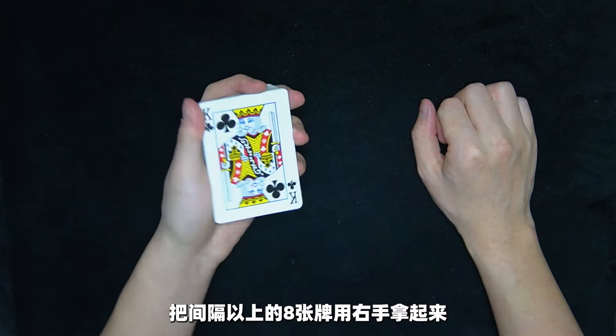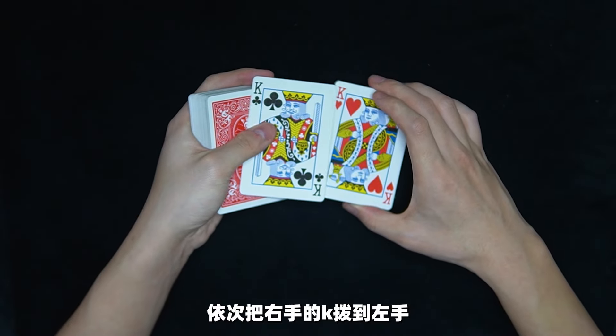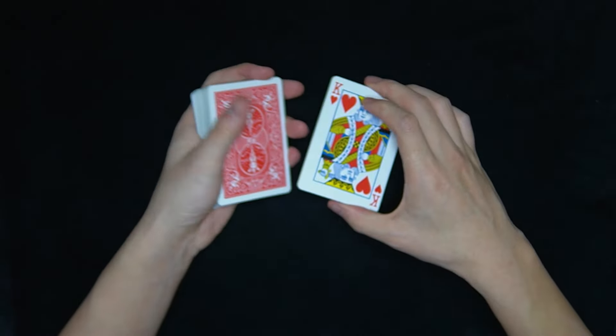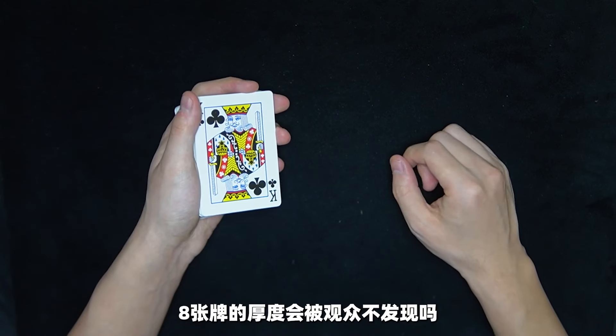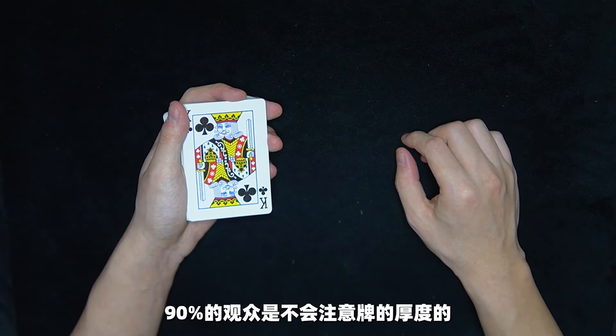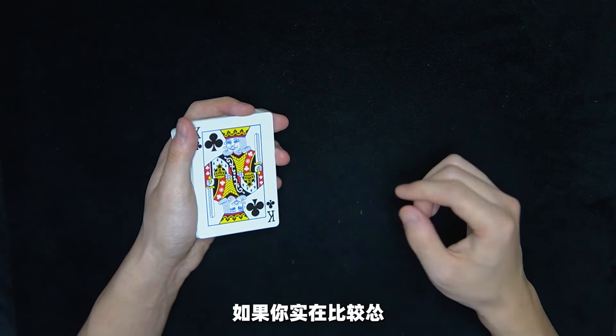接下來把間隔以上的八張牌用右手拿起來，然後用左手的拇指依次把右手的K撥到左手，並且返回到牌底。在撥到最後一張K的時候，把手上的五張牌全部都放到牌頂的位置。90%的觀眾不會注意牌的厚度，如果你實在擔心觀眾會看到牌的厚度，可以把手像這樣往前抬一點。